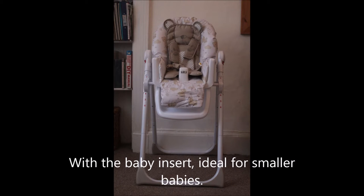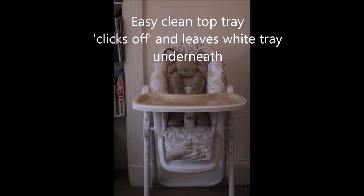This is my review of the Mothercare Bear and Friends High Chair, which we got from Mothercare about three weeks ago. It retails at £59.99, so basically £60.